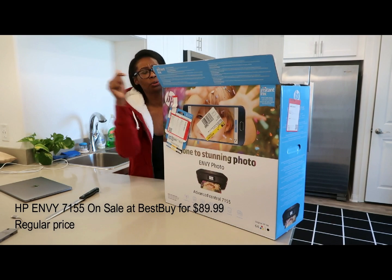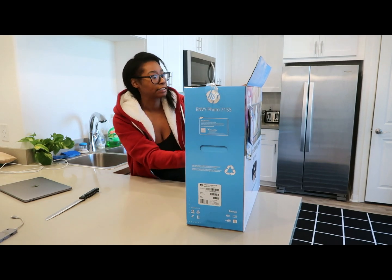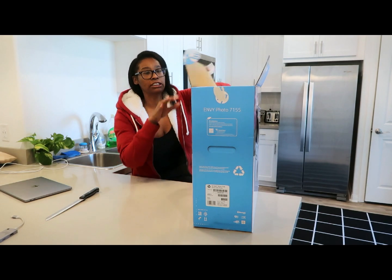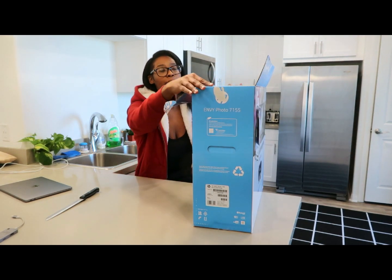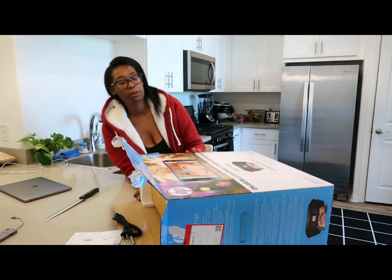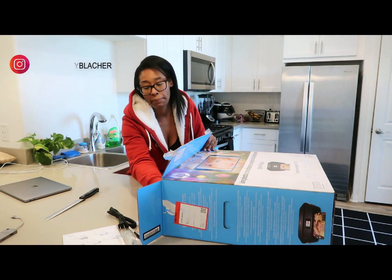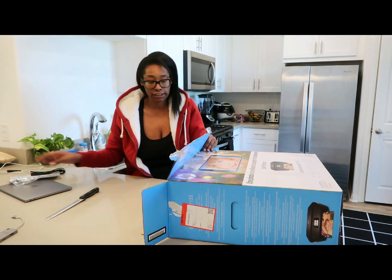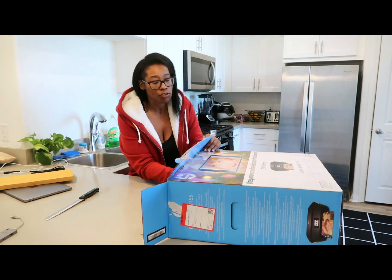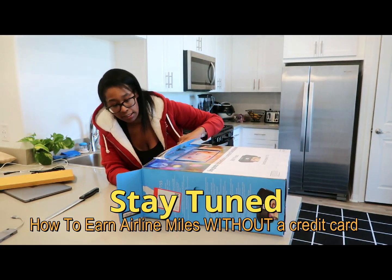I will leave a link to it down below so you guys can check it out. I'll also be doing another video because I purchased this online and I earned airline miles for it. I was talking about it on Instagram stories — if you're not following, make sure you do. I'm gonna do a separate video about how I earn airline miles without using a credit card.